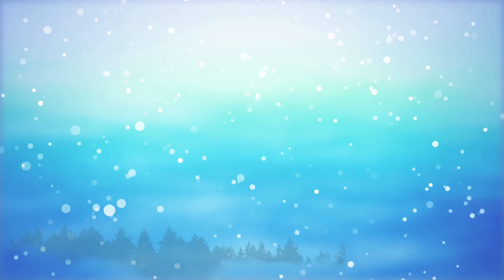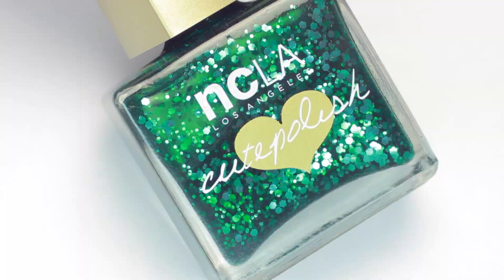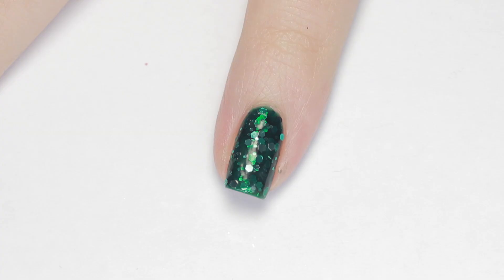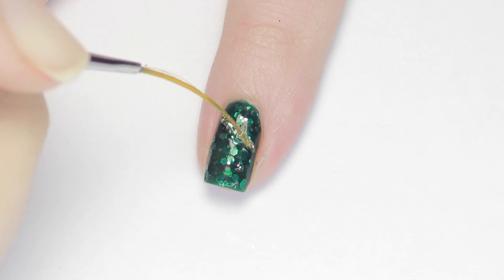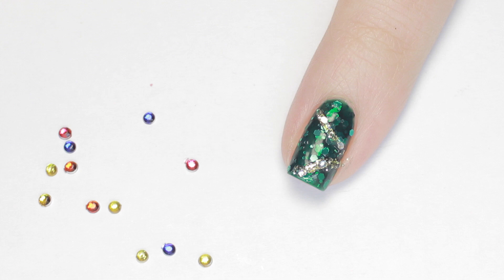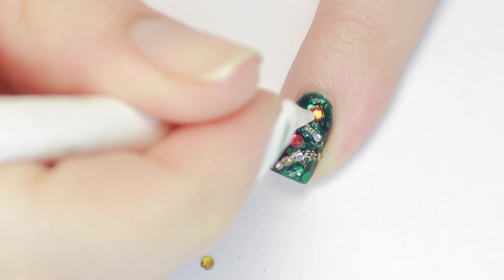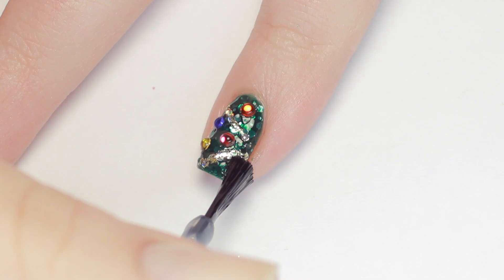Last but not least is this super glittery and sparkly Christmas tree design — it would make a perfect accent nail. Start by painting your nail green; I'm using a gorgeous green jelly glitter polish. Next we'll decorate the tree: I added two lines of gold glitter for garland, then grabbed some tiny colorful rhinestones and attached them to the tree with top coat. If you don't have rhinestones or don't like 3D decor, you can always substitute polish instead. Seal in the rhinestones to make sure they don't budge.